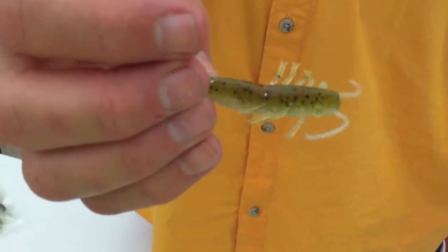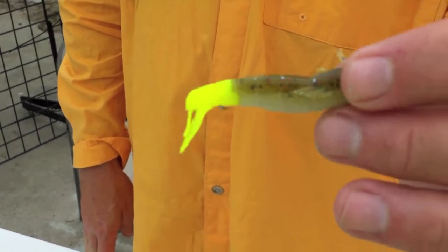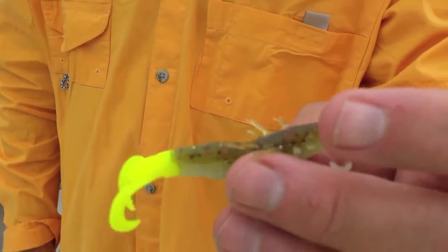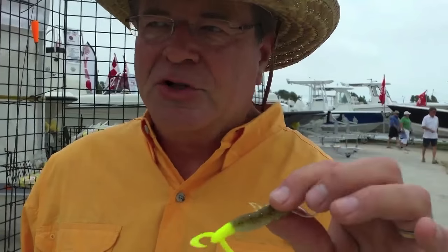I'll fish these a lot by themselves, but I also will do a tandem rig a lot — like a four inch and a three inch together. Highly, highly effective for reds, trout, and flounder. chickenboylures.com — check them out, chickenboylures.com.